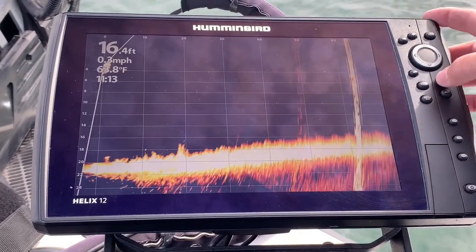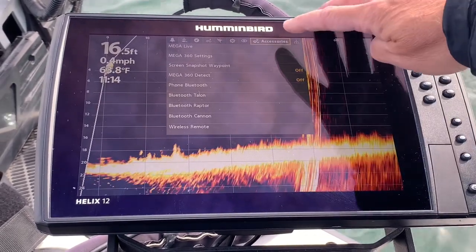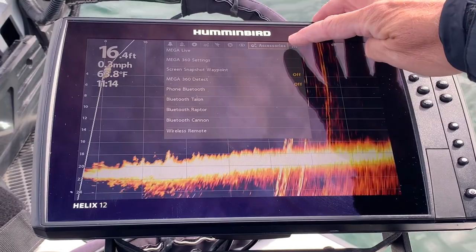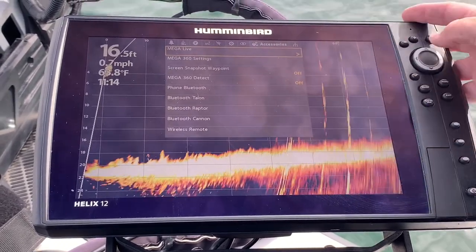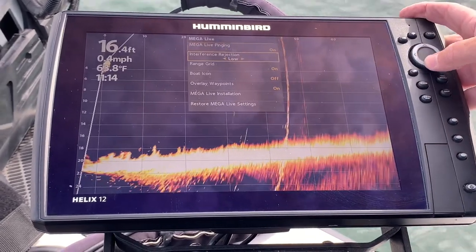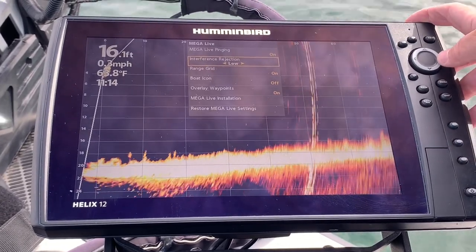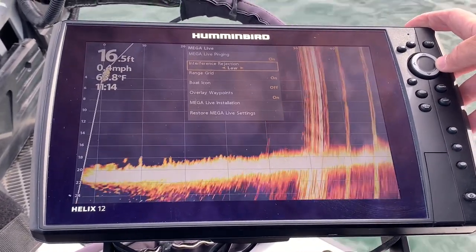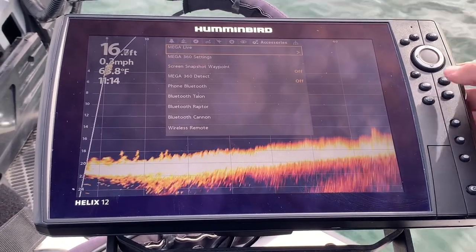I'm going to go into my menu and go under the Accessories tab at the top. I'm going to go down to Megalive, right-click on Megalive, and go down to Interference Rejection. Right now, at defaults, it is set to low. I'm going to change it to high, and exit out of it.